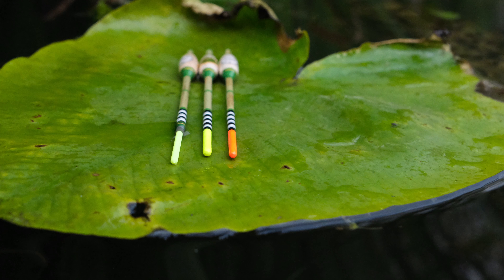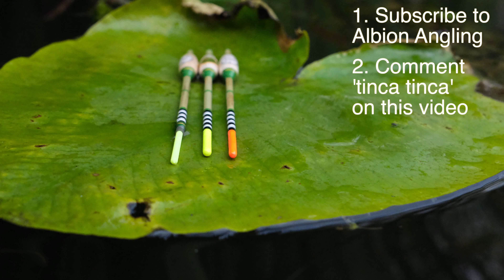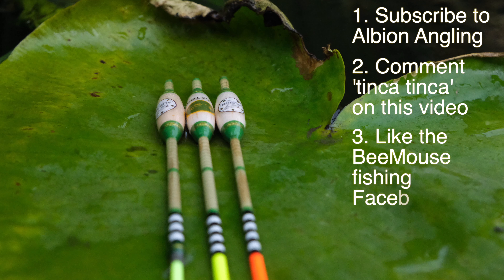All you need to do is follow three simple steps to be entered into the draw. One, subscribe to the Albion Angling Channel. Two, comment on this video using the words Tinker Tinker. And three, like the Bee Mouse Fishing Facebook page. Good luck and all the best.